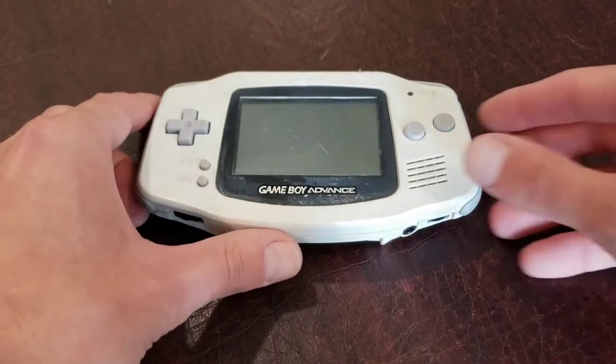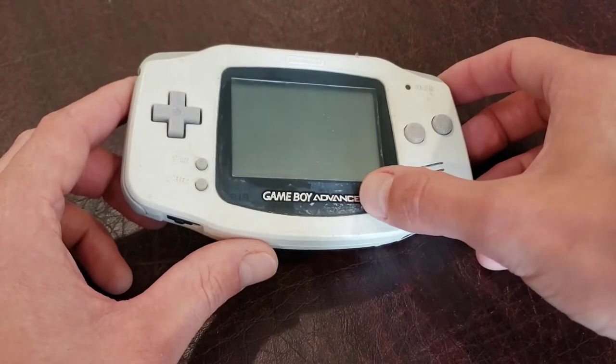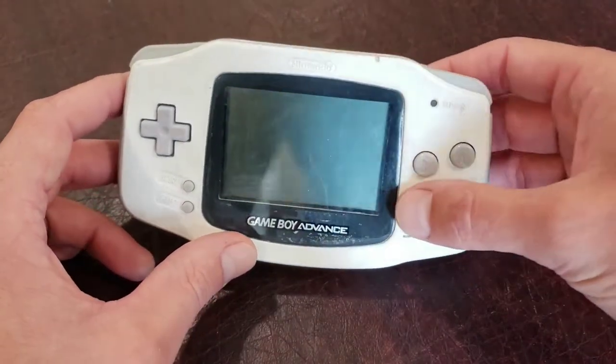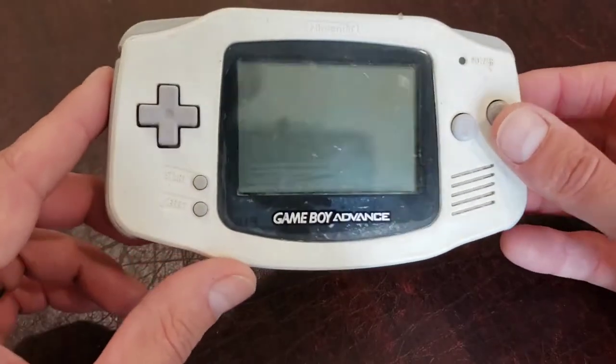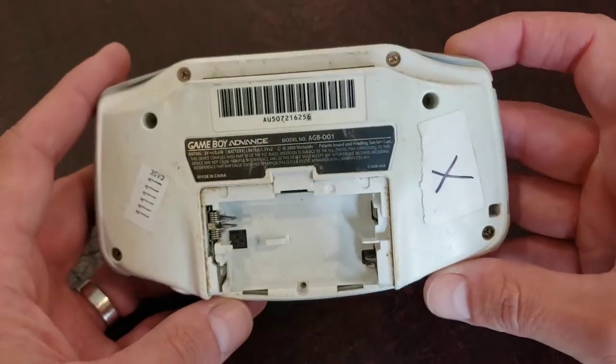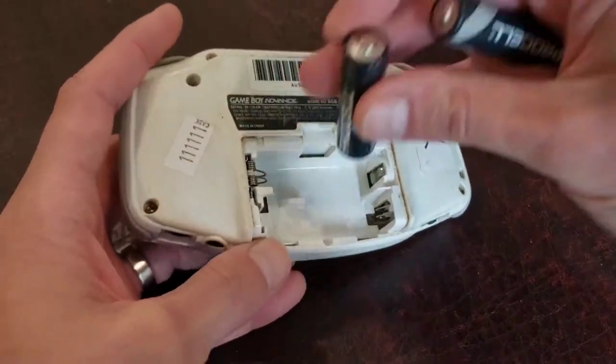I've got a Game Boy Advance here that's seen better days. Under the screen there's some white residue — I don't know if some kind of fluid or polishing compound got under there, it's kind of hard to tell. It doesn't look great though. Really dusty, kind of beat up in general. I think we can clean a lot of this up, but the main issue is this thing won't turn on.